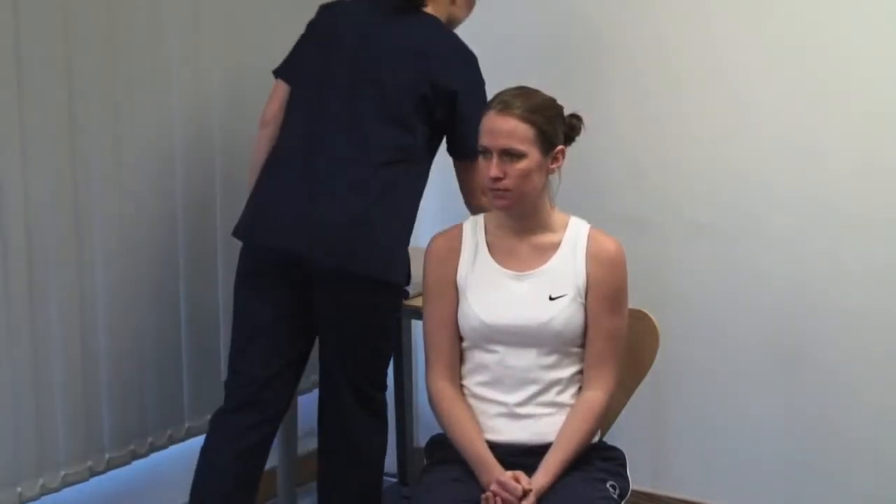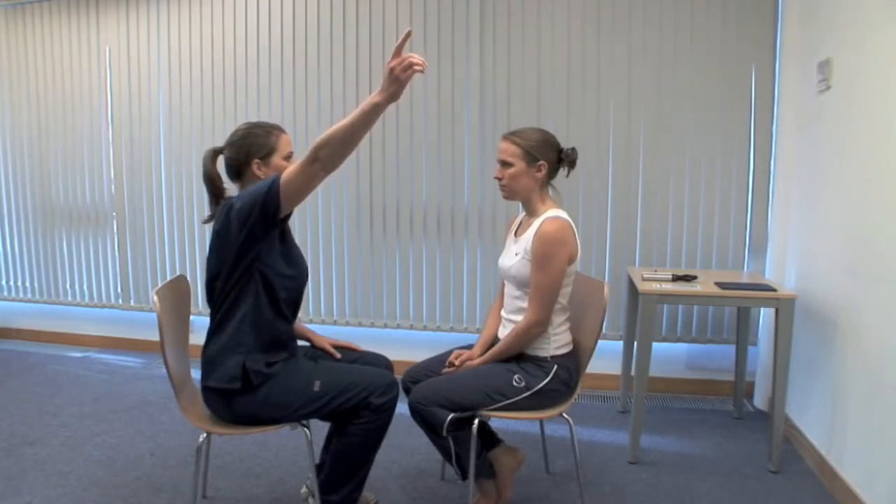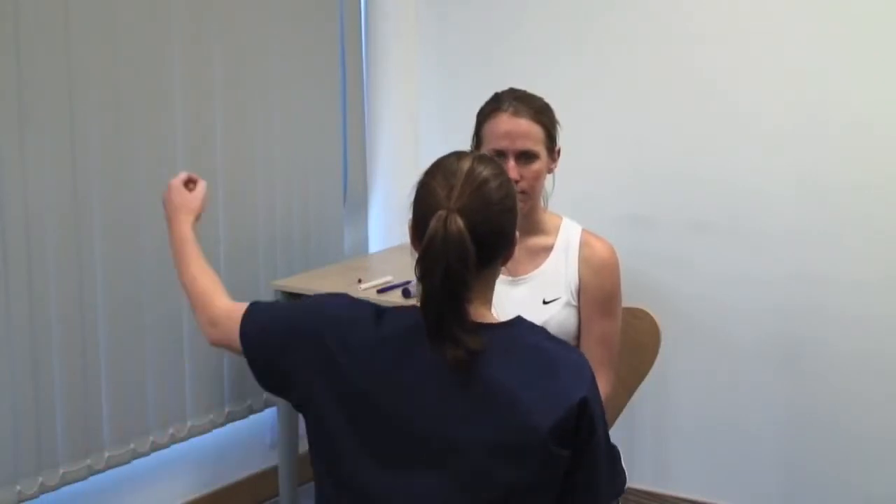To test the patient's visual fields, sit directly facing the patient about one metre away. Please keep your head still and look directly into my eyes. Test for a homonymous defect with all four eyes open. Please tell me when you see my finger moving. Hold your hands out to their full extent and wiggle your fingertip. Ask the patient to indicate when they see it move. Do this at 2, 4, 8 and 10 o'clock.